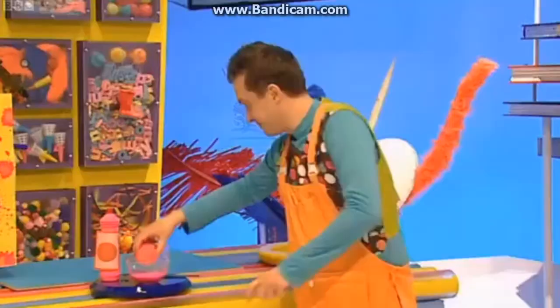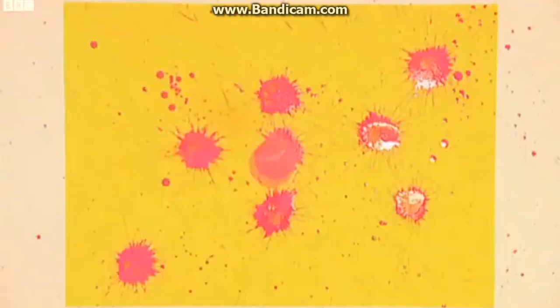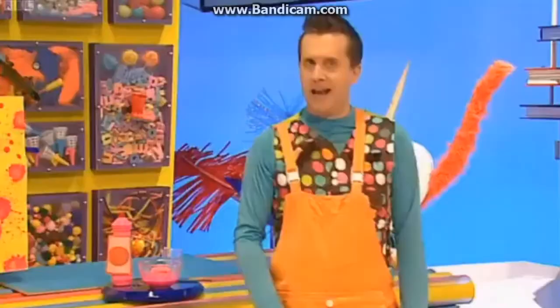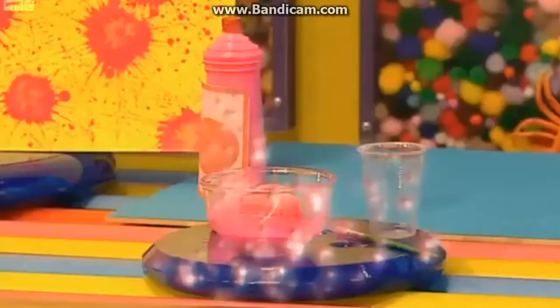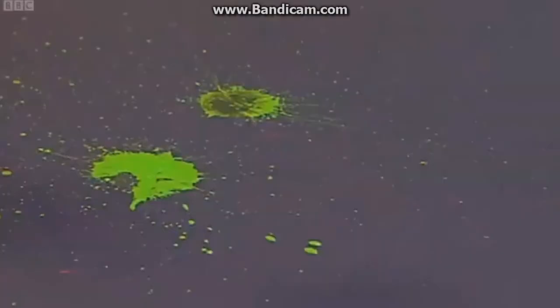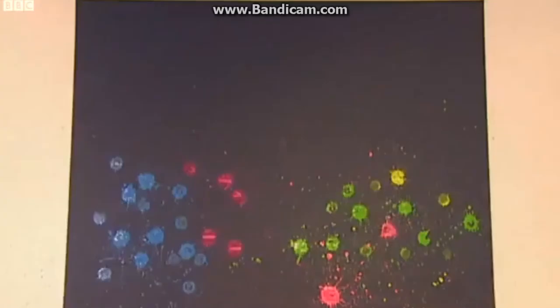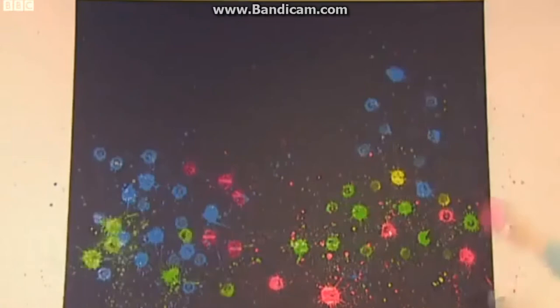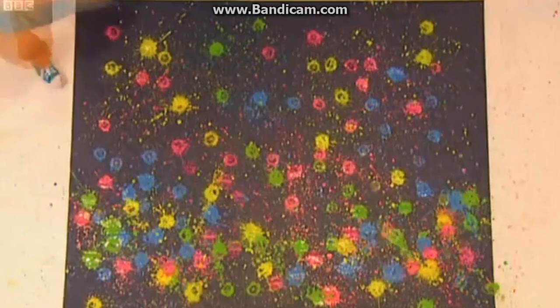And you can do as many splats as you like! Fantastic! Let's do a big one! You can use as many balls and as many colours as you like! You could even get a friend to help you! Fancy some splat art, Mr Maker? Don't mind if I do, Mr Maker! That was great fun! Doesn't it look fantastic? Why don't you have a go? Bye, Mr Maker! Bye! What's that noise?